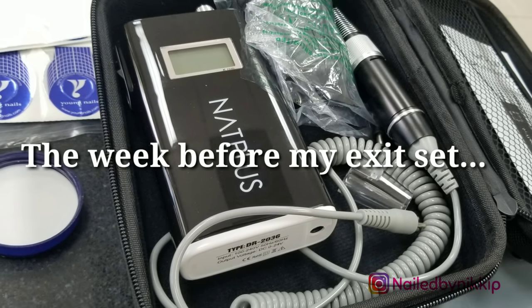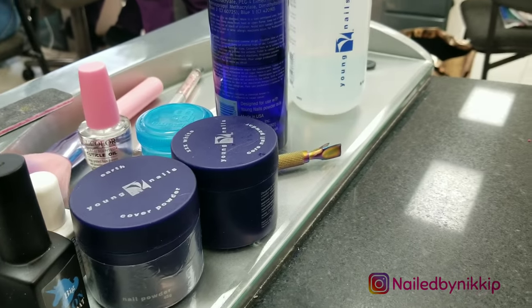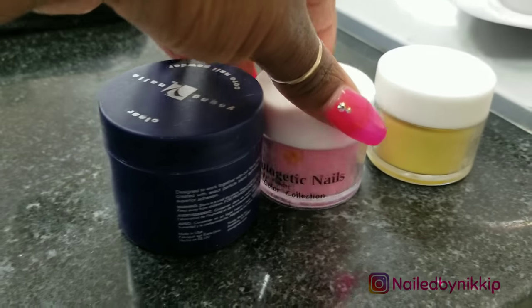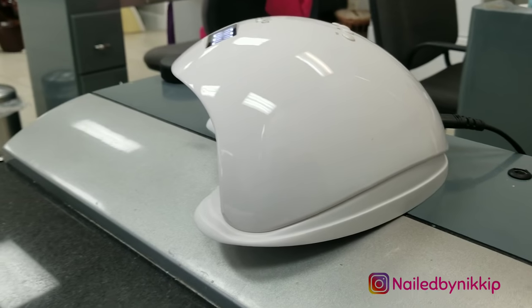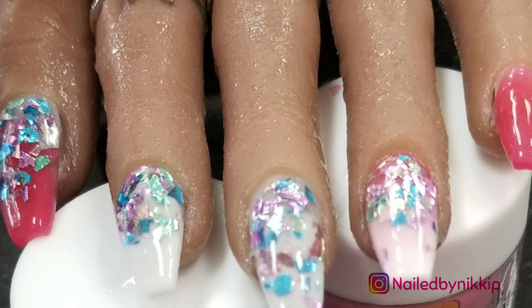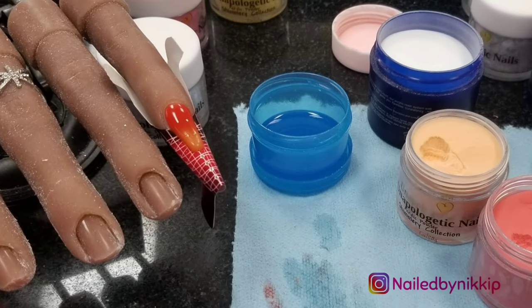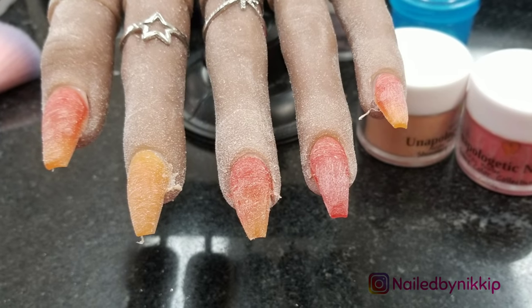This is the week before my exit set. My instructor told me she wanted me to do an ombre set of nails, so pretty much every set of nails I did this week was ombre because I really just wanted to practice. I brought my Unapologetic Nails colored acrylics because they just blend very well and I wanted that advantage. I was trying to find different color combinations — what will blend well together and what will look right. All week, literally, that is all I did: different color combinations of ombre.